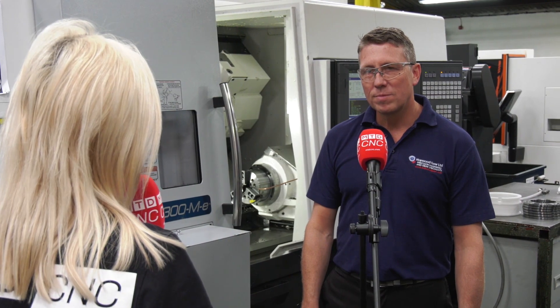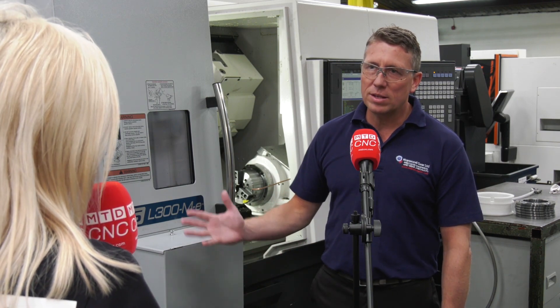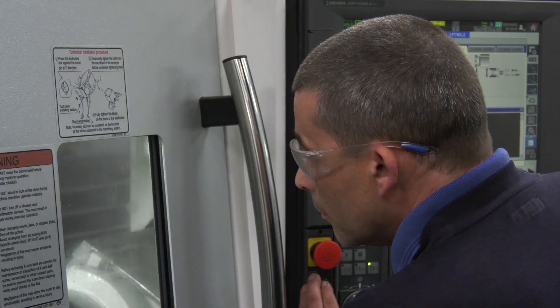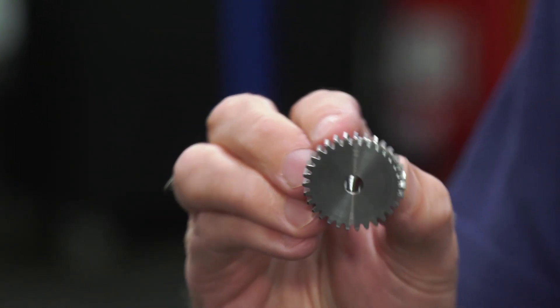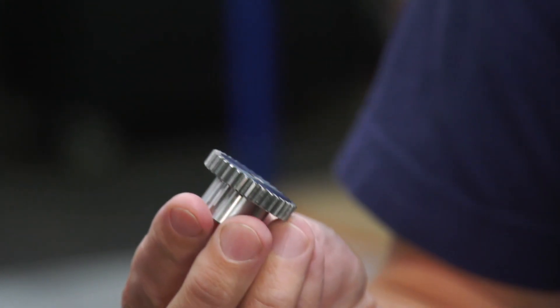Right then Corey, how long have you had the machine and what do you think so far? We've had the machine about two months. What I've seen so far has been fantastic — it hasn't let us down, it's run 24 hours a day, and we're now, instead of being in a backlog position on parts, about a month in front. So yeah, it's doing exactly what I need it to do.